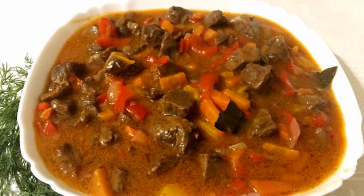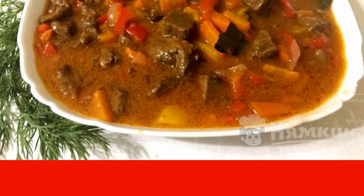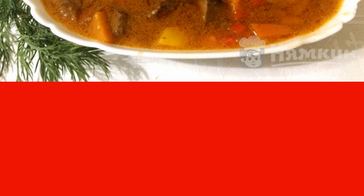5 minutes before the end, add salt and spices. Goulash with vegetables and gravy is ready. You can eat it as a separate dish or serve it in addition to your favorite side dish. This dish is served with a fair amount of liquid.